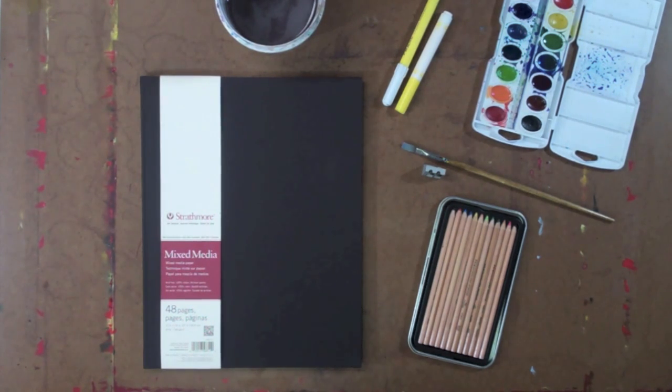We're going to use some watercolor paint, some yellow water-soluble markers, water, a paintbrush, and you're going to need to sharpen your pencil, so a pencil sharpener is always good to have as well.